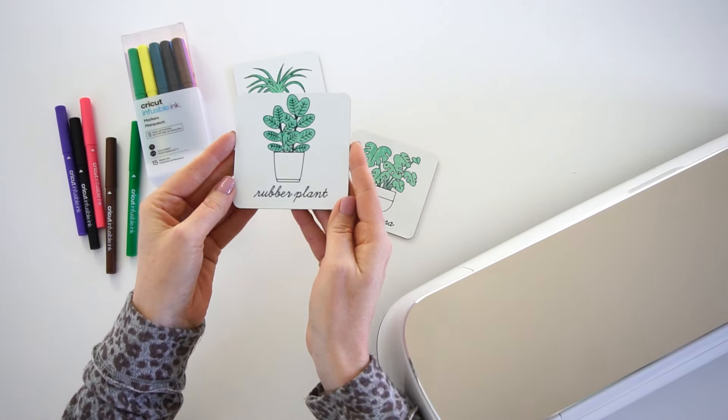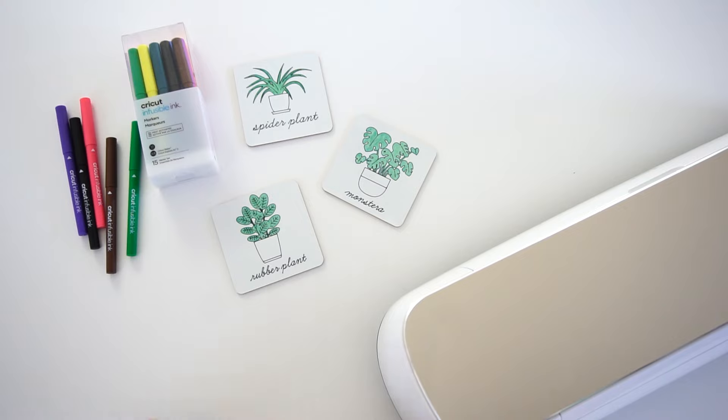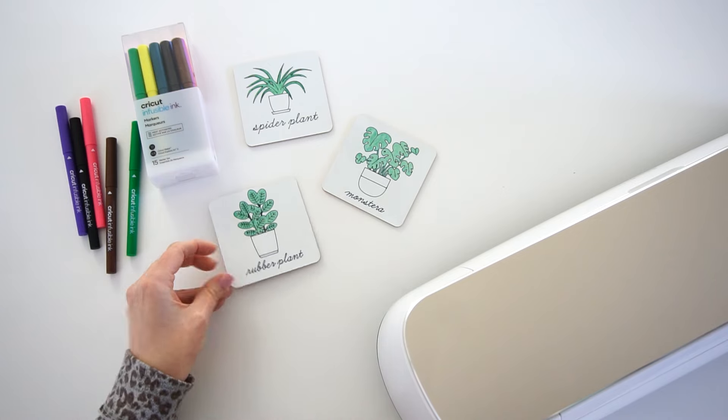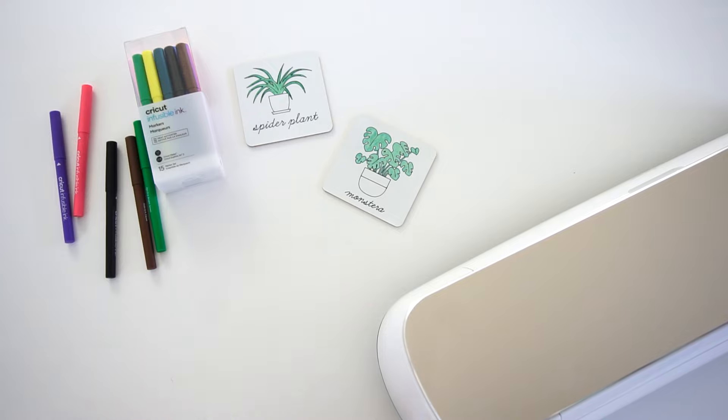But today I'm showing you how to make these cute houseplant coasters. I don't know about you, but I am obsessed with my houseplants. And when I saw these houseplant designs on the Cricut Access, I knew that I needed to make something cute with them. So let's get started — I'm going to show you step-by-step how to make these adorable houseplant coasters.